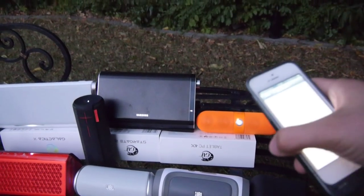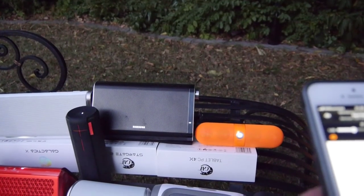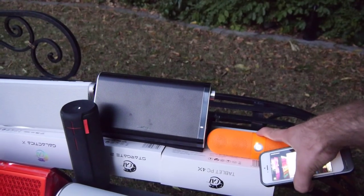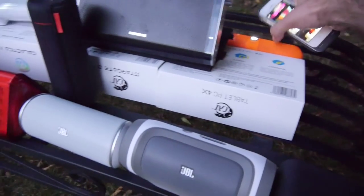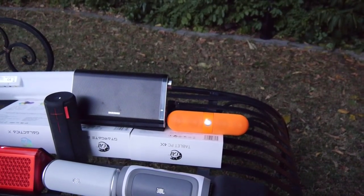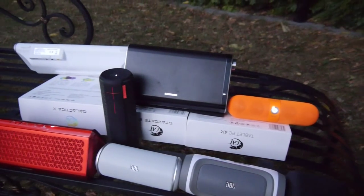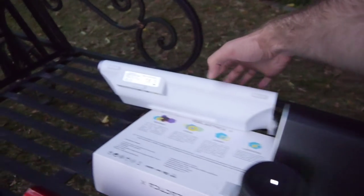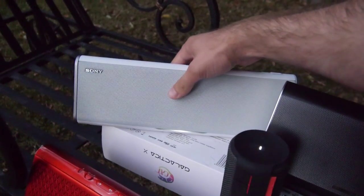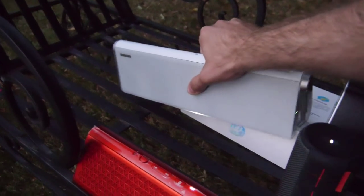We will now connect to the Beats Pill up on top here. You can hear it's not that great in bass but the volume is quite good. The Sony just fell over, so we'll actually come back to that one last because it's my favorite here — but it's one of those devices that just doesn't know how to stay upright. I'll put it down so it won't fall over.